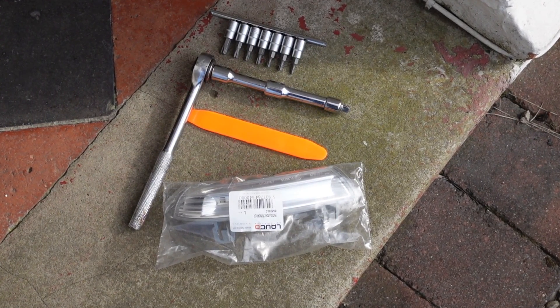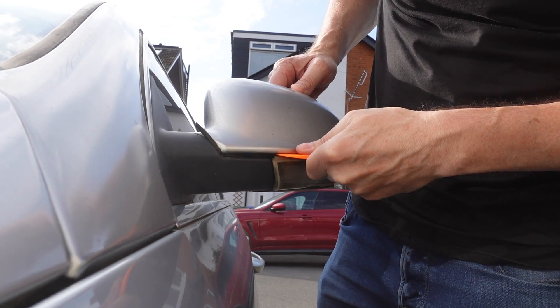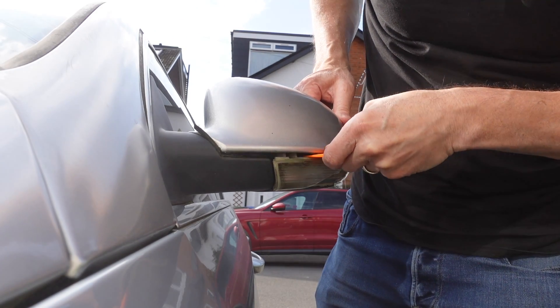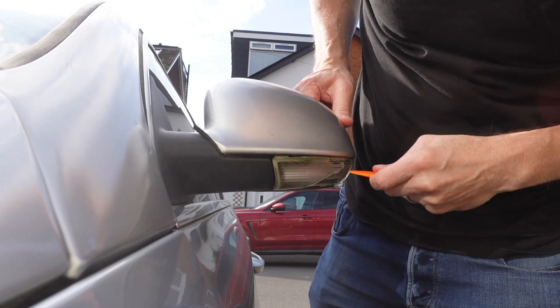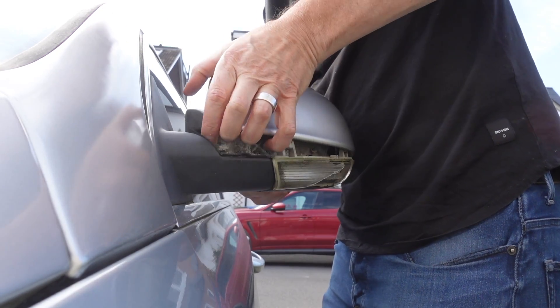First of all I'm going to take the plastic mirror cap off using the plastic trim removal tool. It's basically a flat bit of plastic that can get between the gap and prise it apart, and it's not going to damage the plastic painted mirror cap. It just pops off with a little bit of wangling.